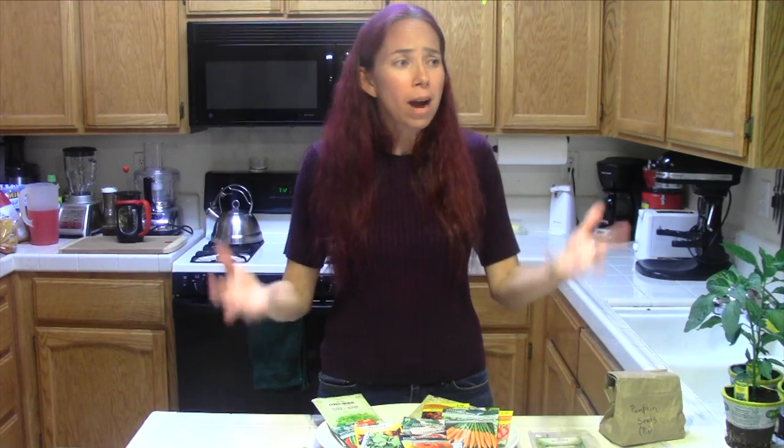Last year for Thanksgiving, I made a pumpkin pie from a pumpkin — not a can. It was great, and it was incredibly easy. I don't know why I hadn't done this much, much earlier. But what you do — and we'll go over that when the time comes — I will make a video and show you how to do it.